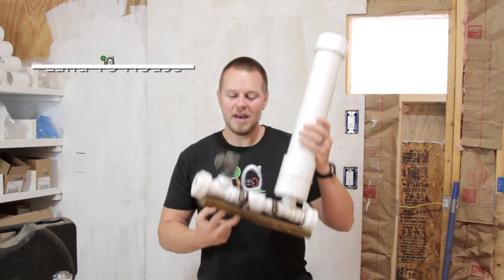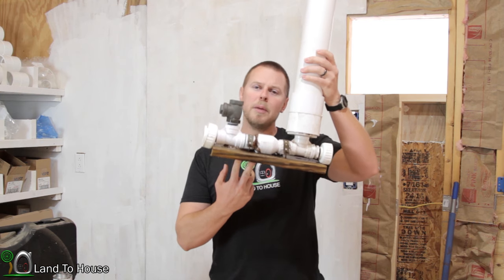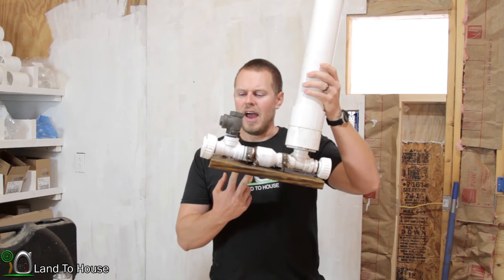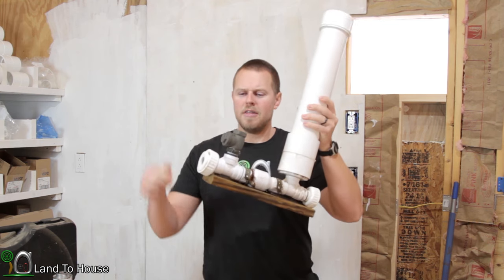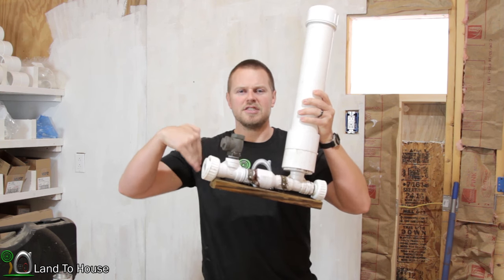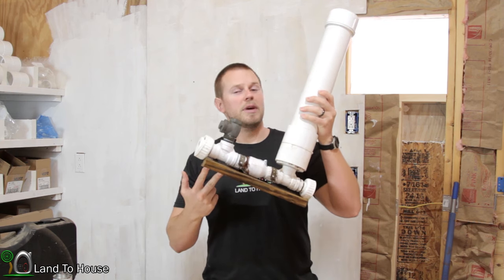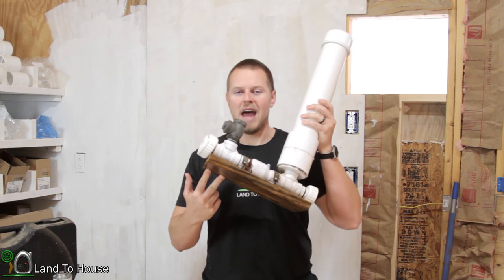I receive a lot of ram pump questions, and one that comes up very often is: I've had my pump in the creek for a season, and when I go to start it back up, the brass valve will not cycle — it just snaps closed and stays there. So in this video, I'm going to be exploring two reasons why that happens.